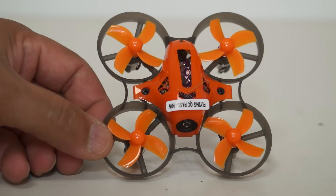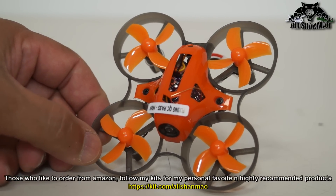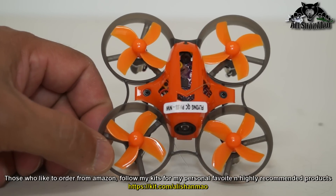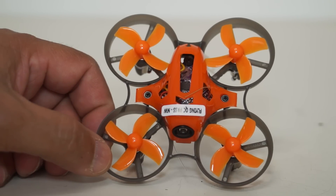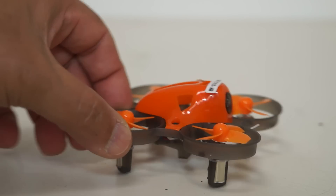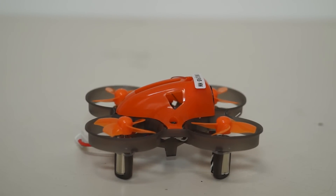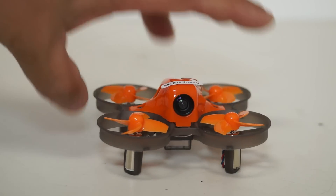The propellers are 31 millimeter four-blade propellers, and they have given you way too many in tutti-frutti colors. The flight controller inside is an all-in-one integrated system with ESCs. It is running an F3 version 3 Betaflight compatible flight controller. The video transmitter is also integrated inside this little body — it is a 5.8 GHz 25 milliwatt 16-channel video transmitter.